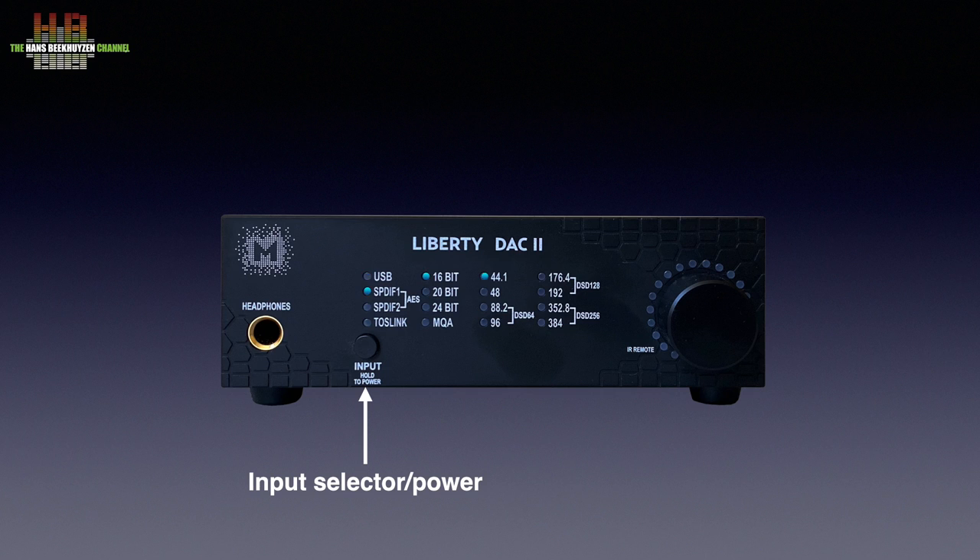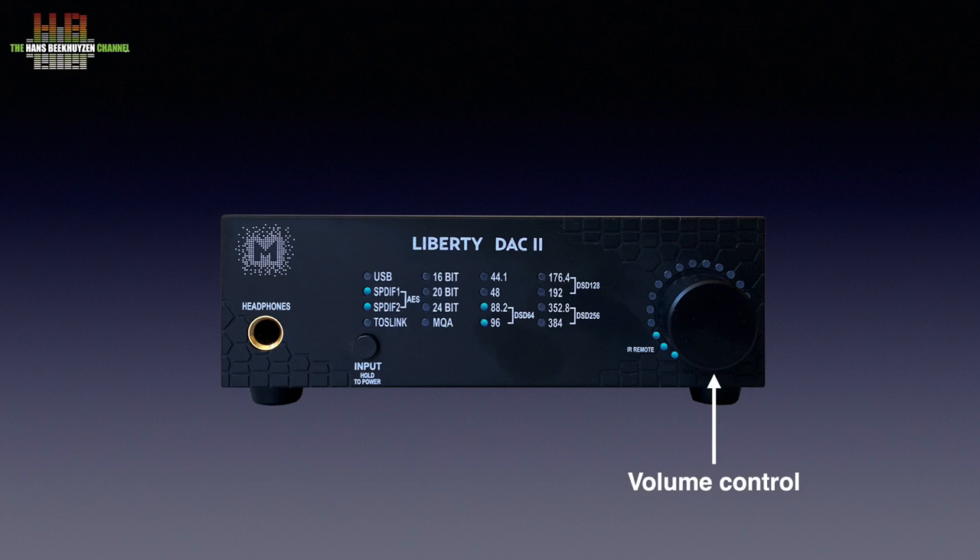Short presses let you select one of the five inputs indicated by LEDs. The bit depth, MQA and sampling rate are also indicated by LEDs. On the right is the volume control with around it a circle of LEDs that indicate the volume setting.